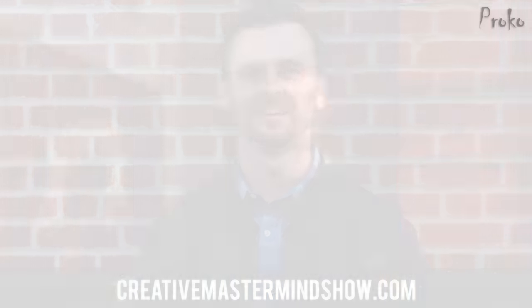Happy Halloween, everybody. Take it away, Pavel. Hey guys, my name is Pavel Sokov. I'm an oil portrait painter and fine artist.